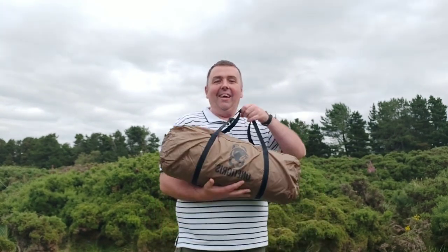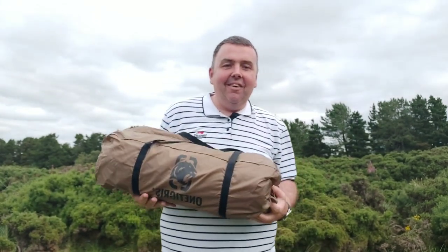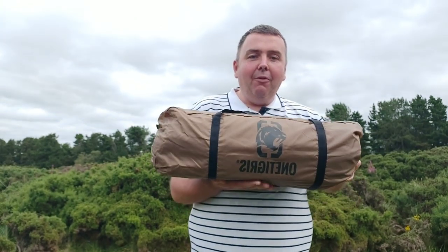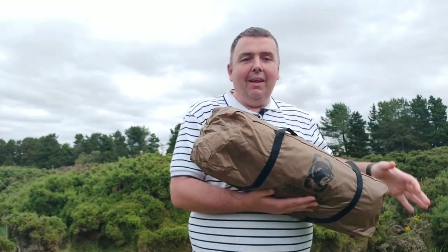How are we going guys? I want to thank Windtigerus for the Windtigerus Outback Retreat. Got myself a new tent, thanks to Windtigerus who have sent me the tent.